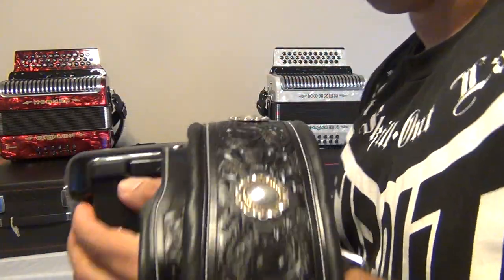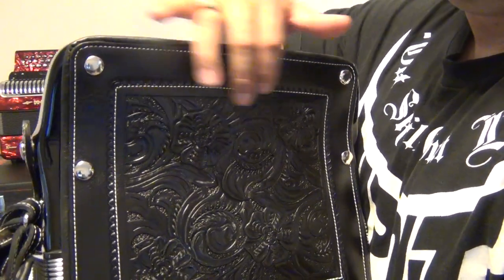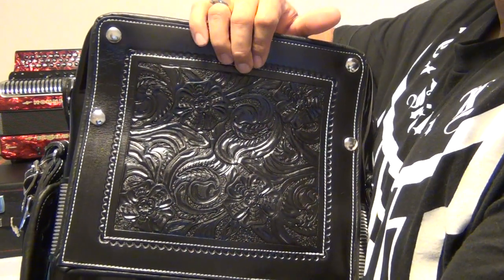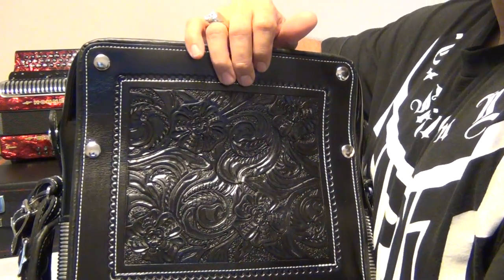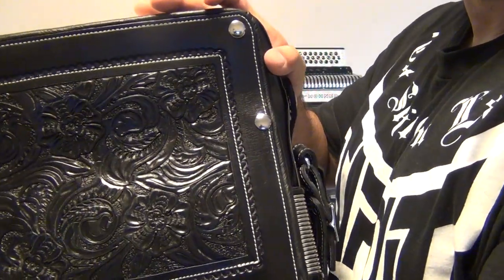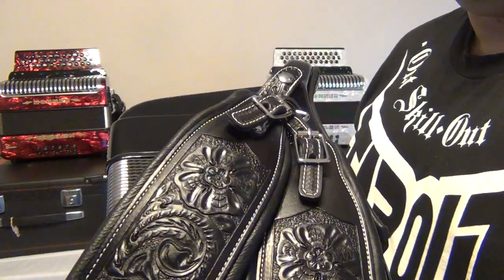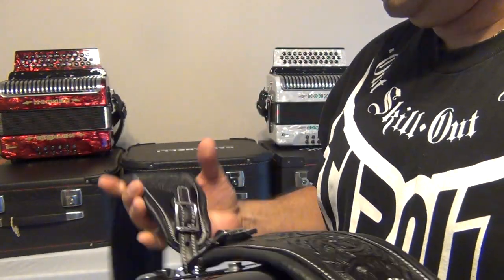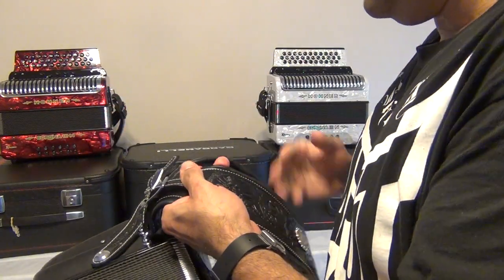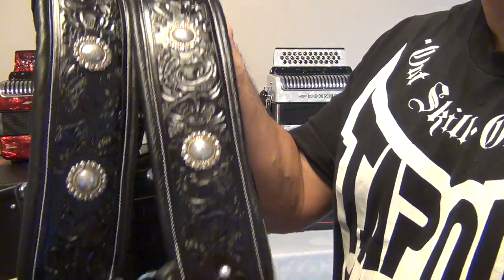As you can see, the padding that comes with the regular Gavanelli is like a foam padding. He made me a custom leather pad that fit perfectly on my accordion. I sent him all of my old straps and I told him, here's a template — can you do this? He had never done accordion straps before, and as you can see, he knocked it out of the park. This is a work of art. It's beautiful.